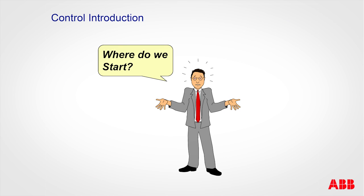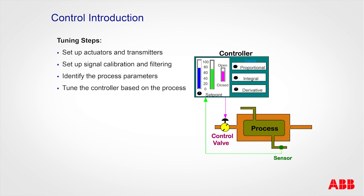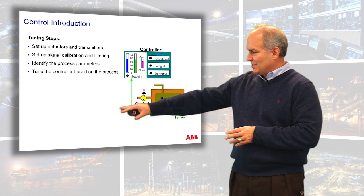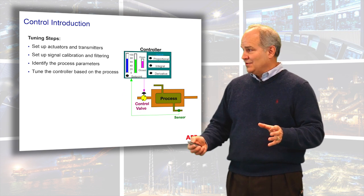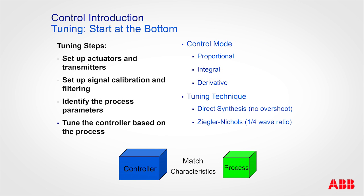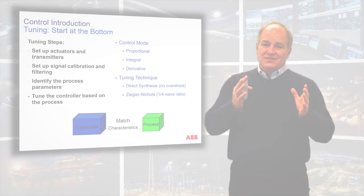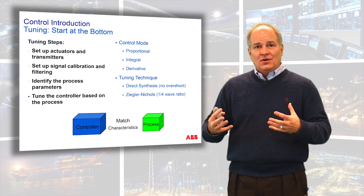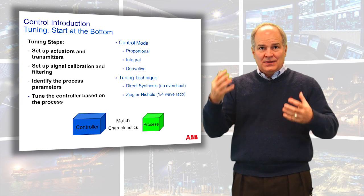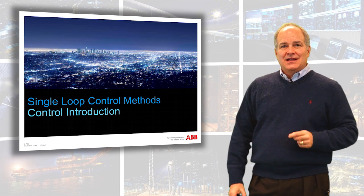On this journey we're about to take, where do we start? First, we have to understand what a tuning step is. We have to be able to identify actuators and transmitters, understand terminology, calibration, and filtering. Then we have to identify the process — is it a first order or an integrating process, because that changes the nature of the tuning. Then we come up with methodologies: how do we identify the process, how do we inject energy into it and have it tell us what it is? Then we map what we find with the controller, talking about different types of controllers and tuning methods. The goal is to take the unknowns of our process and match them to our control. Once we match those — that's when the good stuff happens. That's what this class is all about. Let's get started.